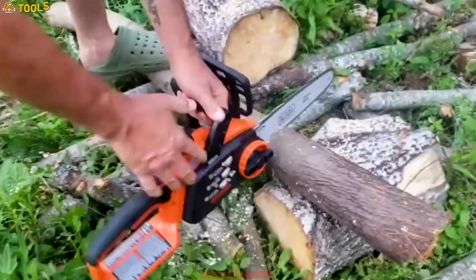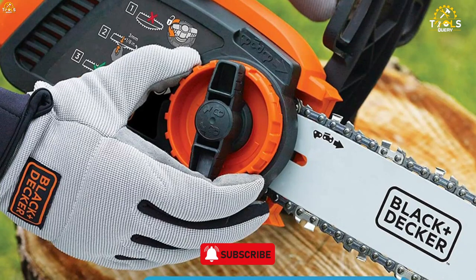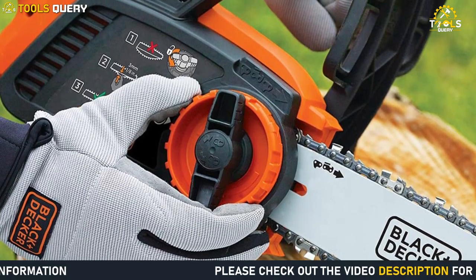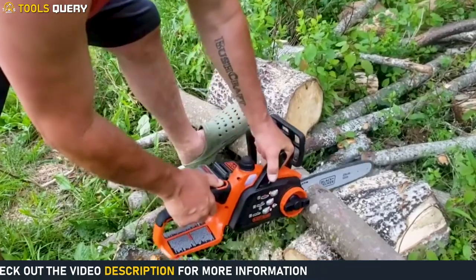The chainsaw is lightweight and easy to handle, making it perfect for both outdoor and indoor use. It also has a tool-free chain tensioning system that allows for quick and easy adjustments to the chain's tightness. The chainsaw has a wrap-around bail handle that provides increased control and comfort during operation.